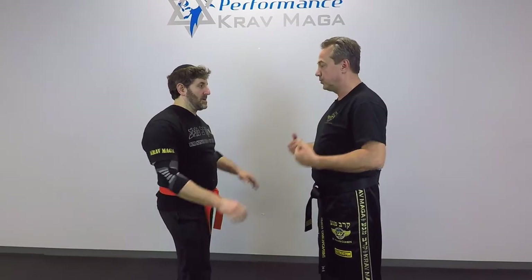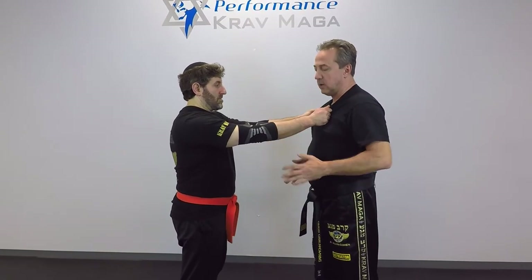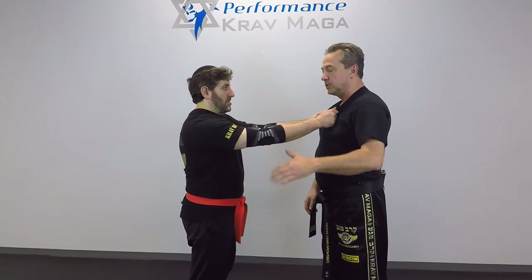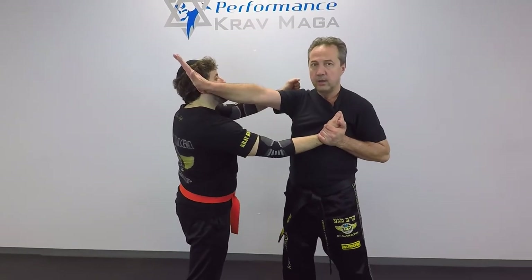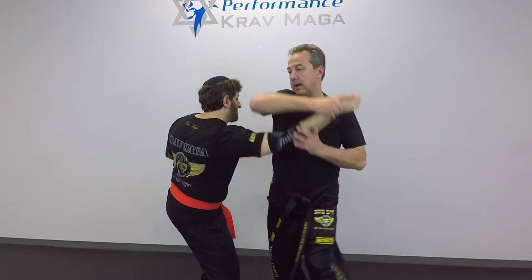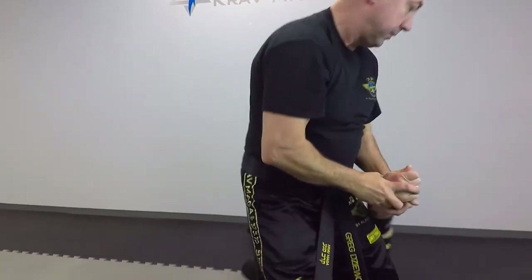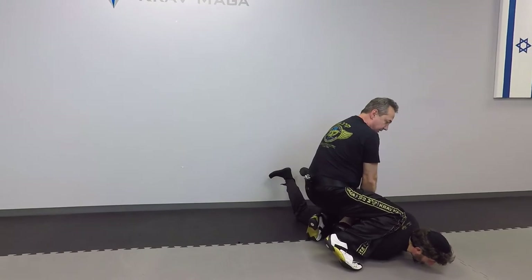Now we're going to do it against two hands. The first thing I want to do is deal with one arm, not two. I need this one to be released, so I'll still control and I hit. One is out. Now I want to break this resistance, so I come over here, I come across. From here I can take him down and put him in the handcuff position, and I have it under control.